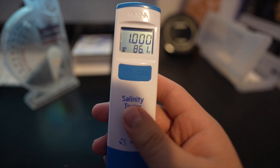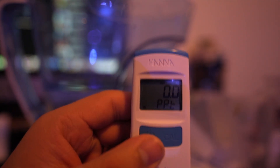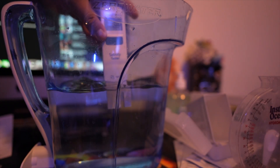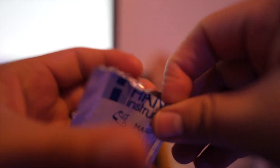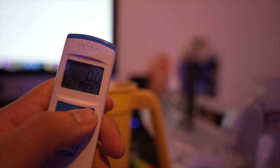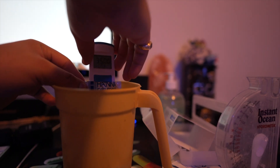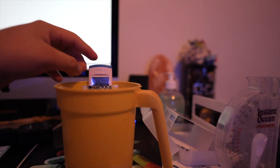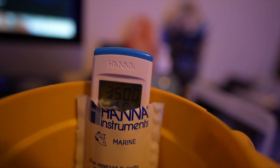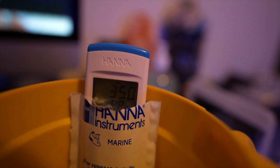The next thing you have to do is calibrate it as soon as you get it. First, rinse the probe with some RO or zero water and make sure it's dry. Then open one of the calibration packets and pour it into a small glass or container because it might overflow. Turn on the salinity tester, press the calibration button, and it should display 35.00. Stick the probe in and wait a little bit — it's pretty quick. I recommend calibrating once a month if you're using it regularly, or at least every two months if you're using it a couple times a week.